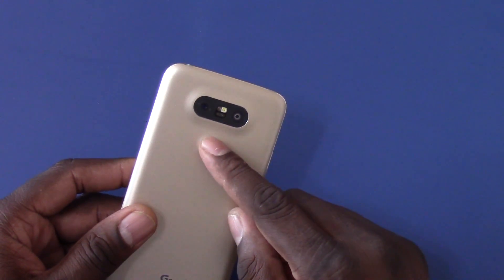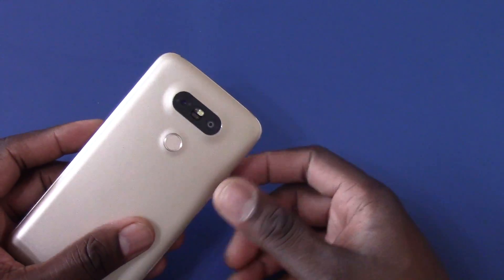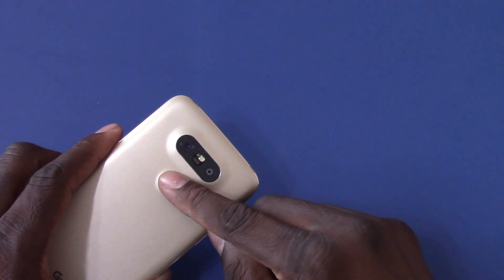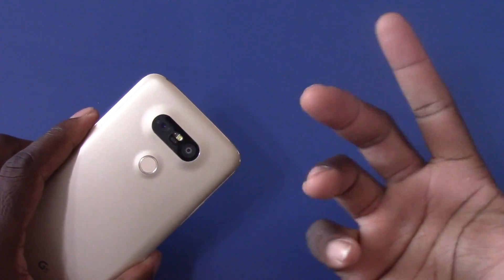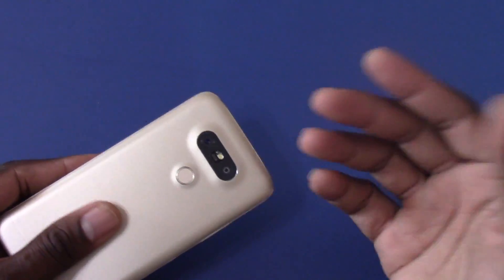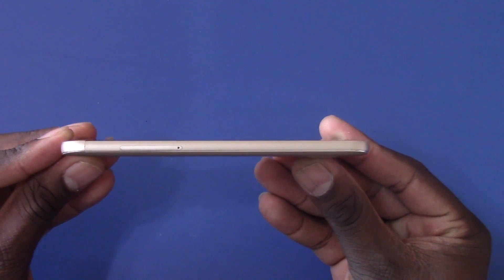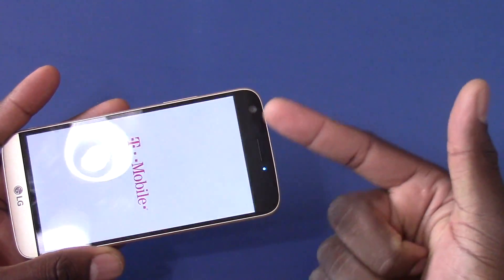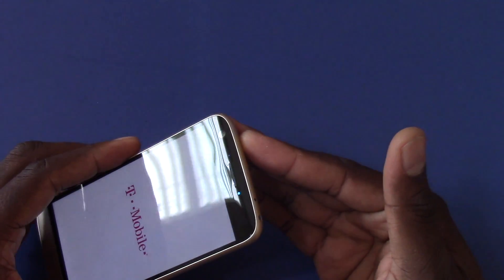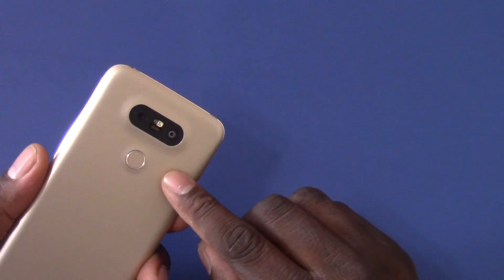The fingerprint reader and power button are combined with a little give, but you don't actually have to push it to light the screen up — you just lay your finger on it and it unlocks. The cameras are 8 megapixel and 16 megapixel; the 8 megapixel is for wide-angle use and it is good. The front of the device has a dual curve design and a great front-facing camera — check out my dedicated front camera video. I also did a full battle with this against the Note 5.